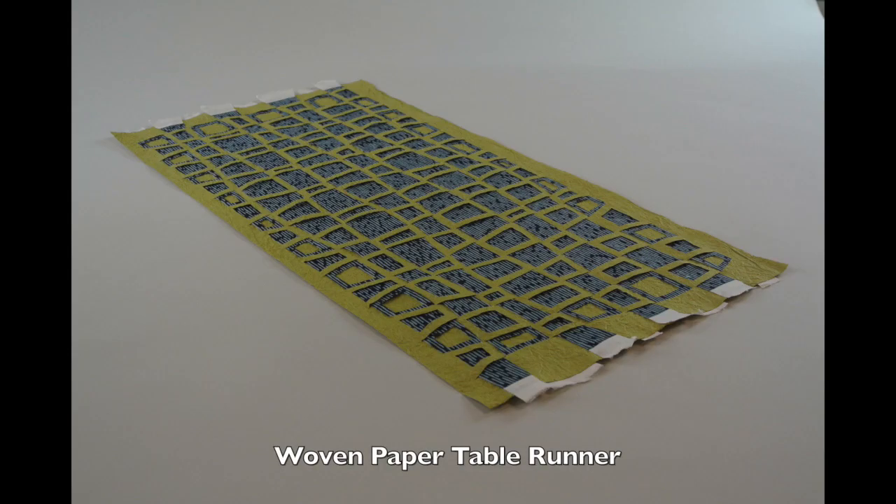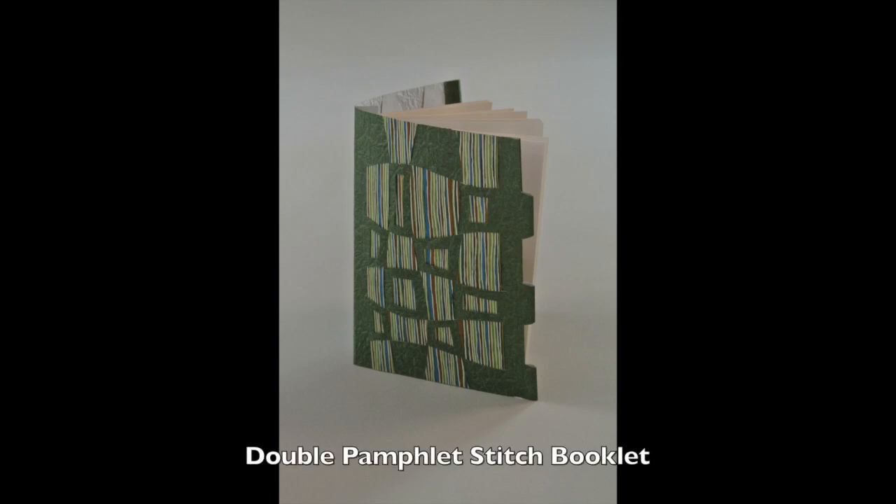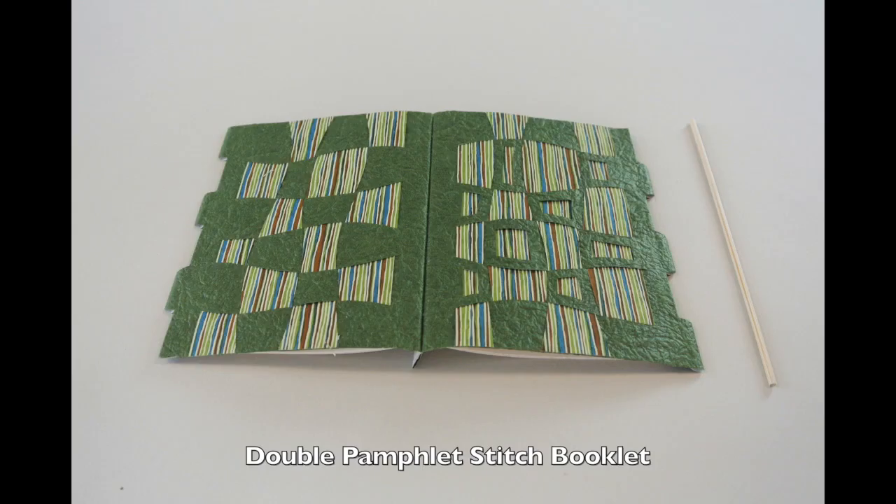We'll share what we create in the online classroom, which will also provide a forum for questions and answers. We'll definitely be thinking outside of the box in terms of weaving — I have a hunch that you'll start to see weaving inspiration all around you.